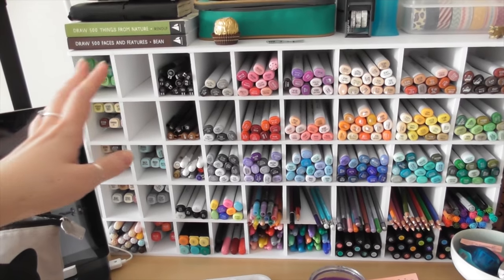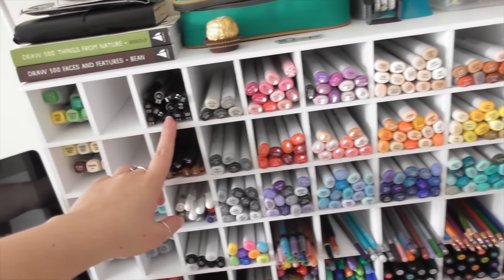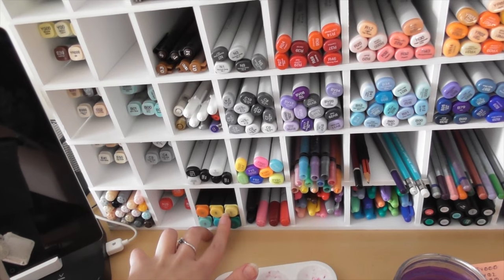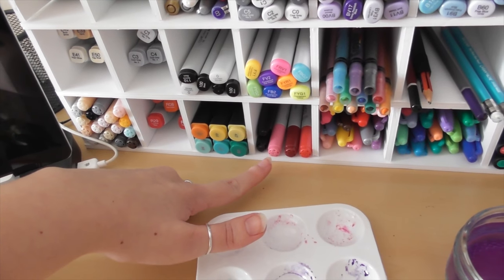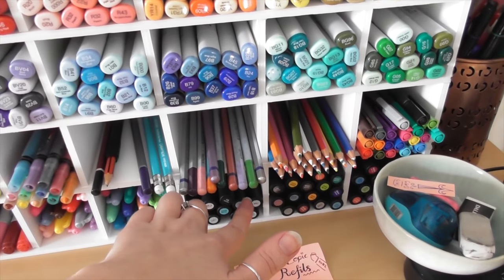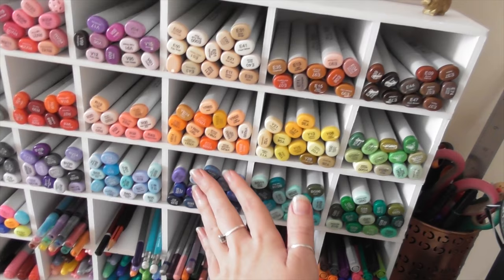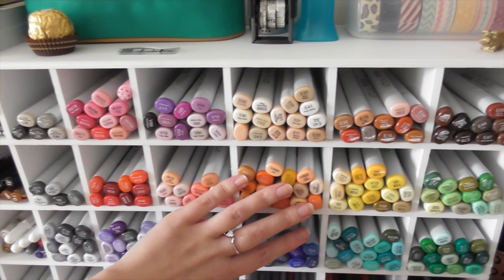Right in front of you right now is the Copic case which I made a little while ago — I shall link the video above for you guys. I've also kind of crammed it with other pens as well, so you can see the cheat markers that I was using in a previous video. Some stuff from when I was a kid, just anything I had lying around that I thought I might want to grab while creating something, and honestly it makes you feel really inspired.